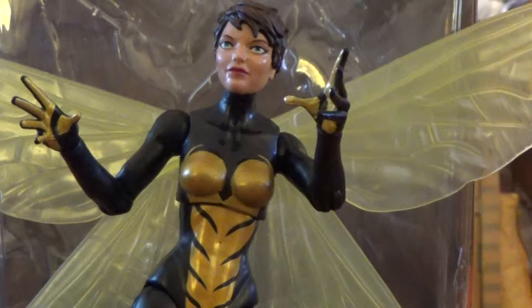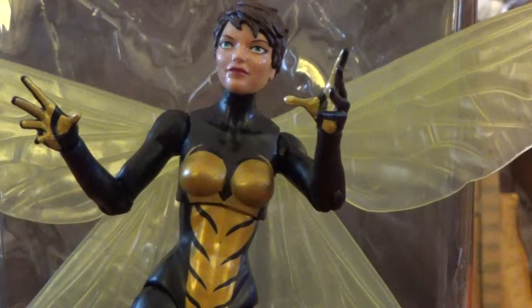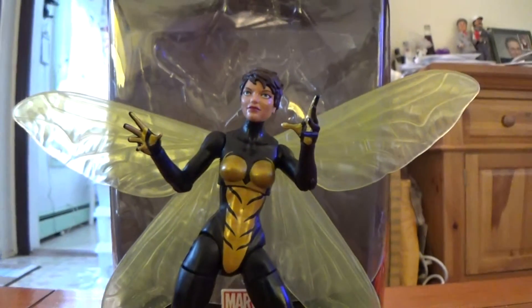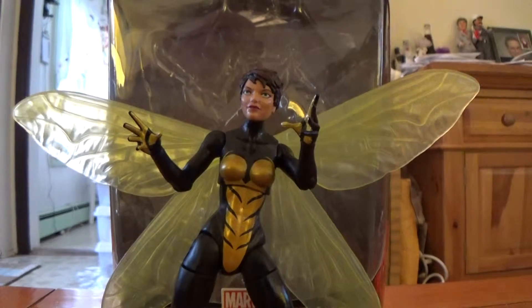Hey, what's going on guys? Archer and Mark here, and I'm back with another figure review. I have yet another Marvel Legends figure. This is from the Ant-Man Ultron Build-A-Figure wave. This is Marvel's Wasp — a very nice looking figure. I'm very happy to have added her to my collection.